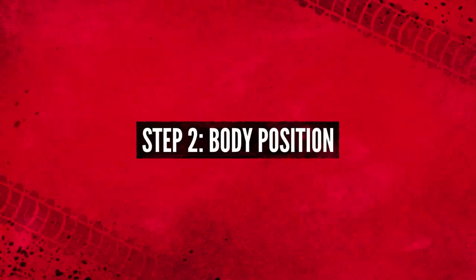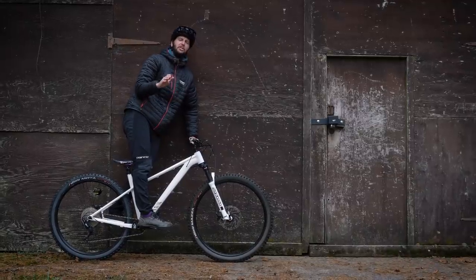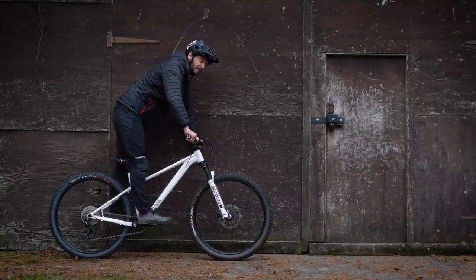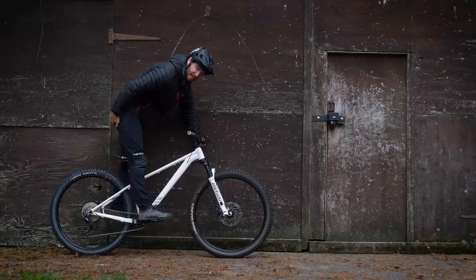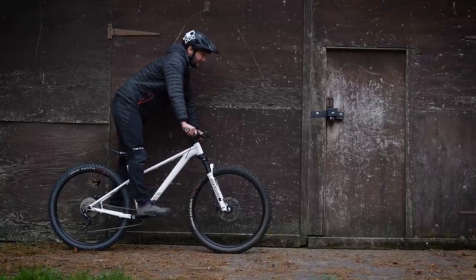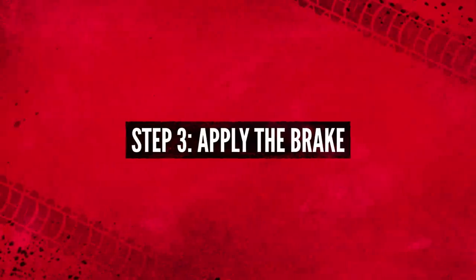Let's start at the beginning. You're going to want to be rolling along at a nice steady pace — nothing too quick, nothing too slow. Pedals level, body position in that nice neutral riding position. A slight leg bend, a slight arm bend. Your butt's going to be just above the saddle, maybe slightly behind it, looking ahead. That's your starting point — just cruising along like this.